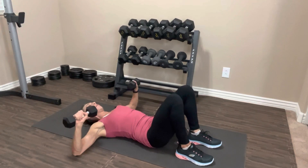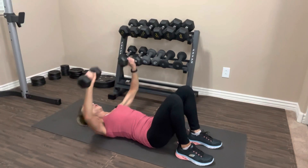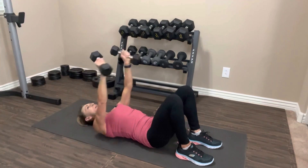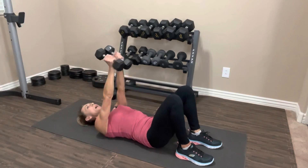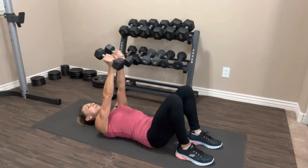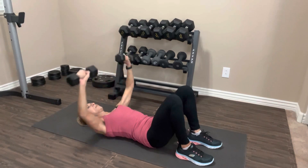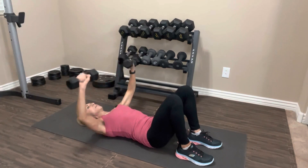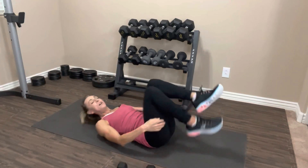Arms are out, we're going to do 12: take it up — one, down — two, three, four, five, six, seven, eight, nine, ten — two more — last one. Bring it down, drop your weights, roll up. We're going to rest for a second — or you can just lay on the floor, it's up to you.